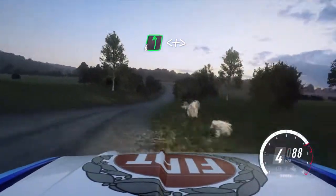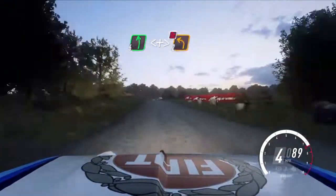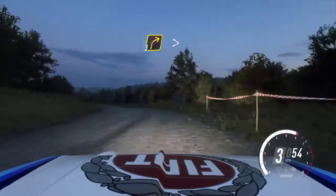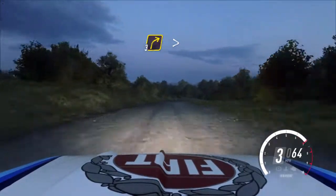Into six left, opens of a crest long, tightens, don't cut, two of a junction, 60, three right, tightens of a crest downhill, into slow, turn square right, don't cut.